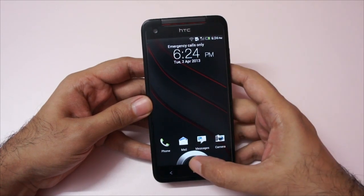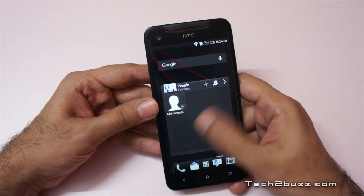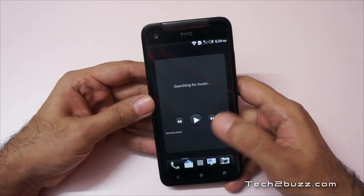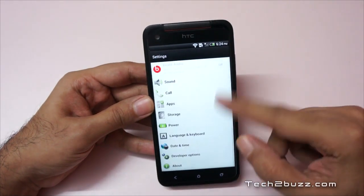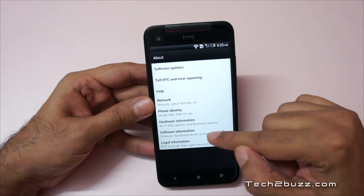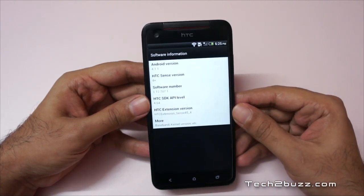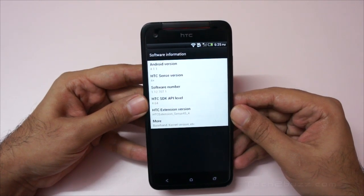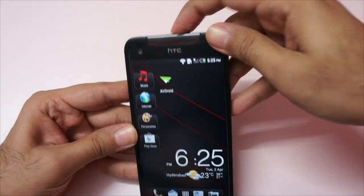I had set it up earlier, that's why it booted so quickly. We unlock the phone and get the HTC Sense UI. Let's quickly look at the Android version — going to the software info, it comes with Android version 4.1.1, that's Jelly Bean, and HTC Sense version 4. Now let me give you a physical overview first.